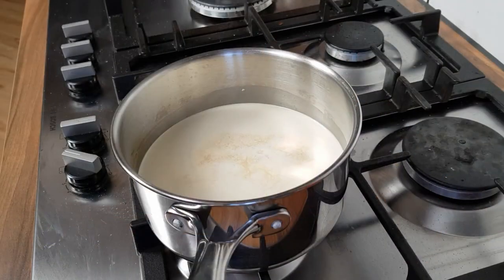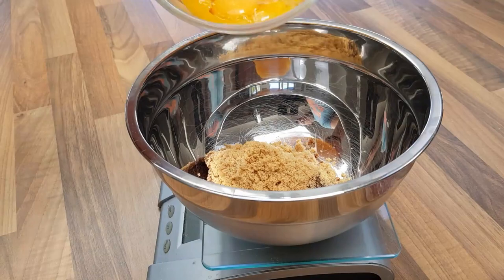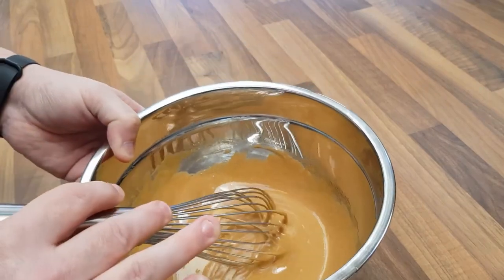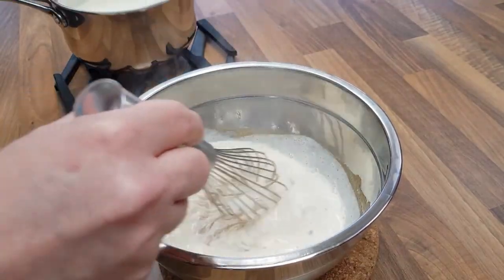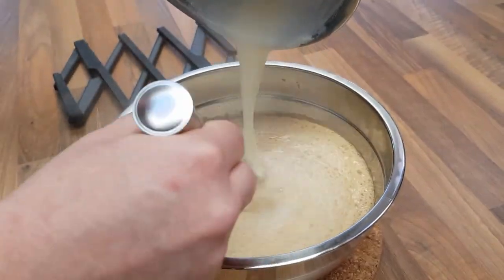Start by making a custard. Set some cream and milk over a low heat to simmer. While that happens, whisk together brown sugar, five egg yolks, and a pinch of salt. When the cream mixture is starting to bubble, tip a little into the egg yolks and whisk continually, gradually adding more cream until it's all combined.